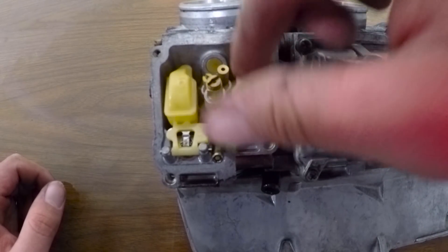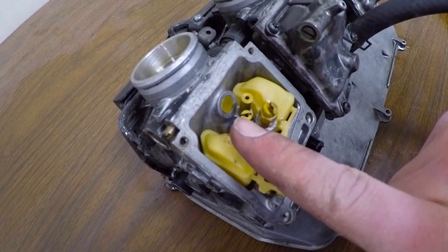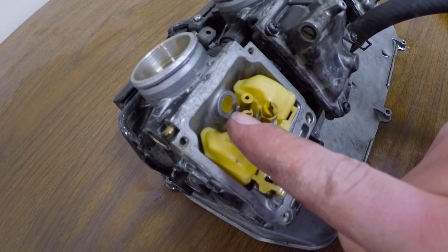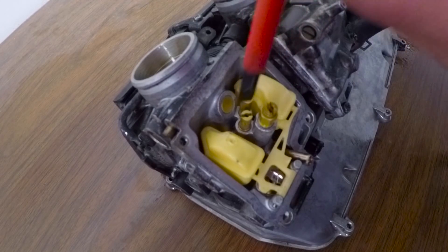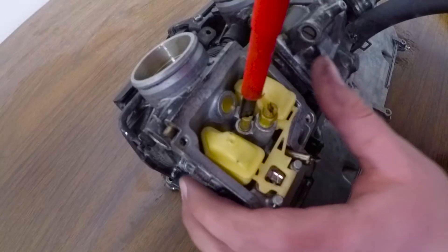For sitting for 10 years, it doesn't look that bad. The smaller jet in the back — I believe that's the pilot circuit, and that's for starting the bike and idling. This other one is for your higher RPMs. So we're gonna take out the pilot jet first and see how bad it is and just clean it out either way.